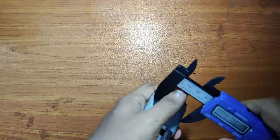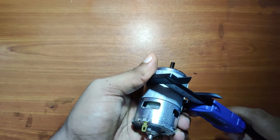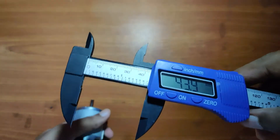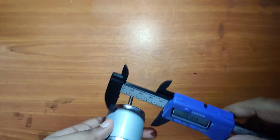Let's measure the width of the motor. It's around 4.4cm, or more precisely 43.9mm.